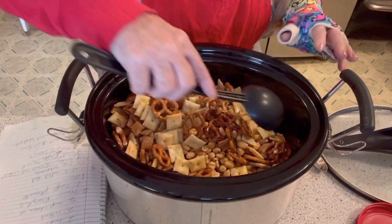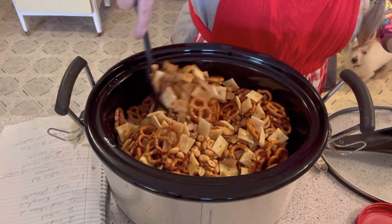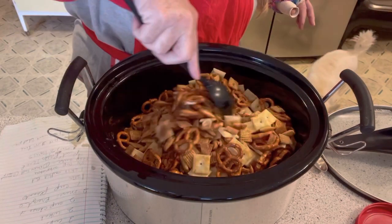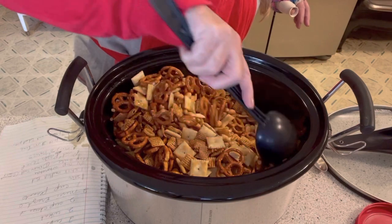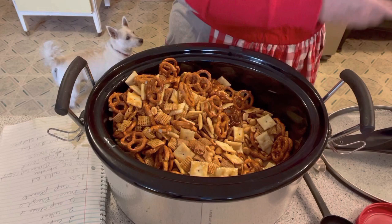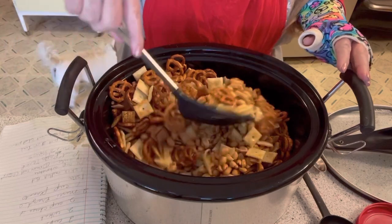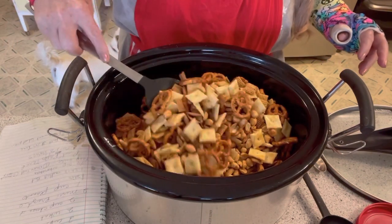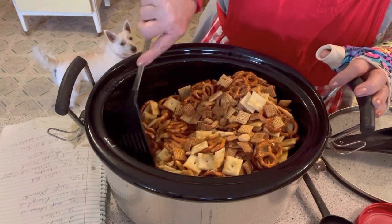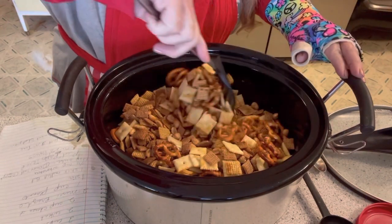Ray, could you give me a flat spatula? I think that may work better. You just gently want to stir it up, stir it in — you want to get down in there. Oops, I meant a spoon spatula, but that's all right. It's still moving — might even be better, who knows. But you don't want to crack everything.